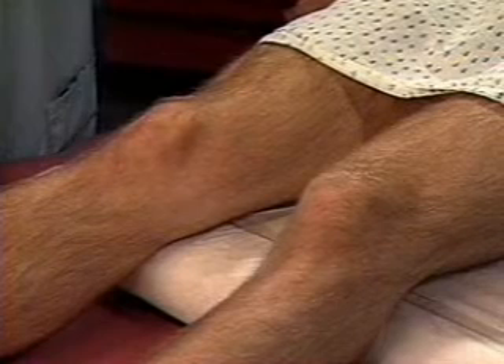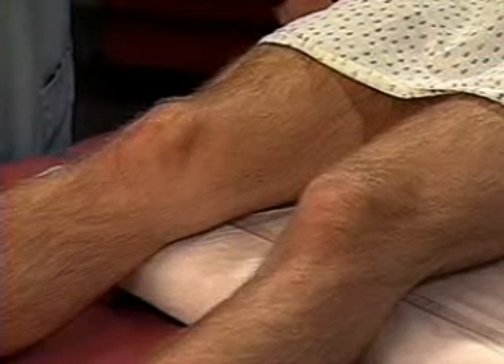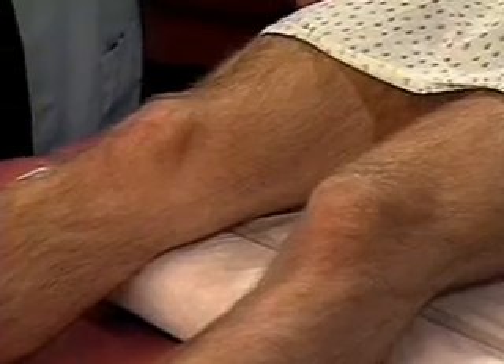Inspect the patient's knees, noting their alignment and any deformities. Note atrophy of the quadriceps muscles or loss of the normal hollows around the patella.